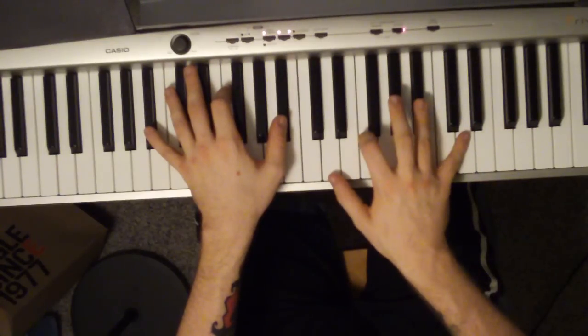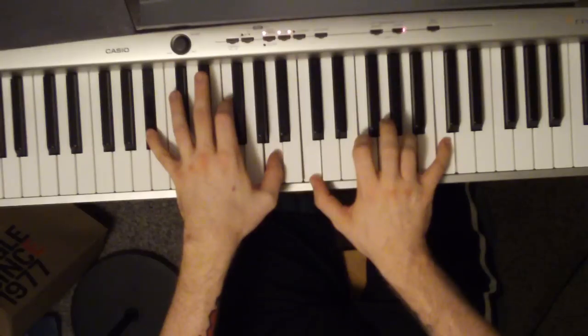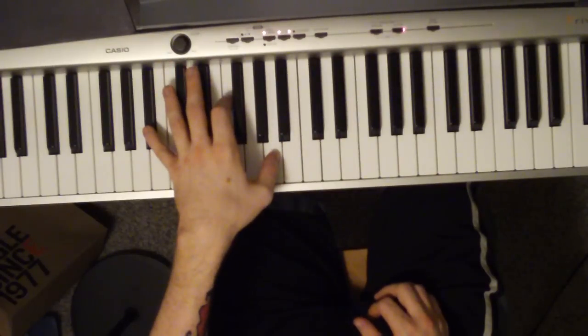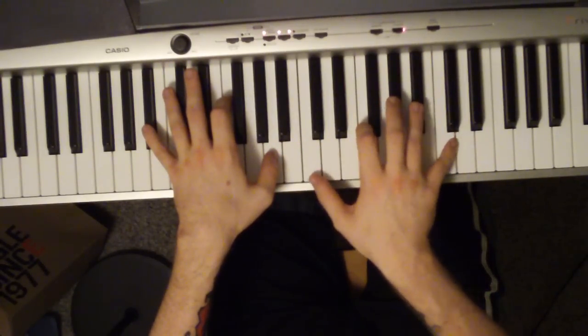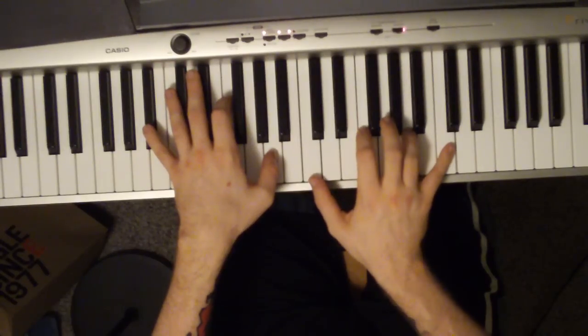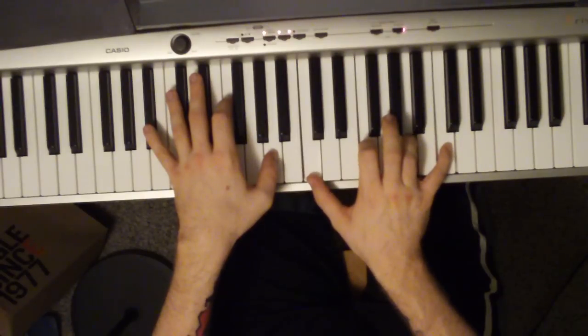And then just break it up in the right hand. Left hand, keep them all the same except move your left thumb down to an A. Right hand, you're going to play a C, F, A, C.